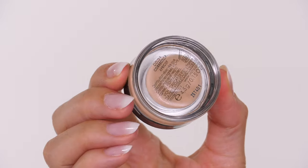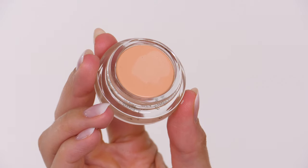This is a brilliant way to hydrate and plump your skin ahead of makeup. Next I'm going in with the Vichy color corrector in the shade apricot.